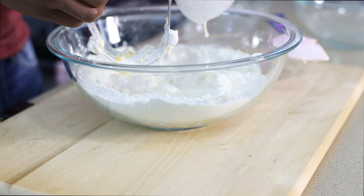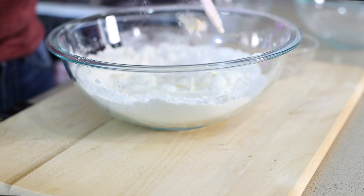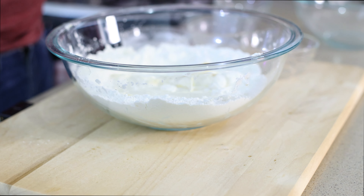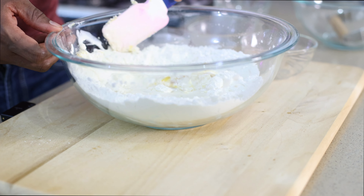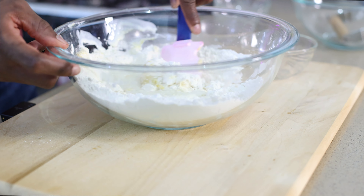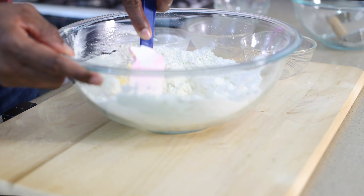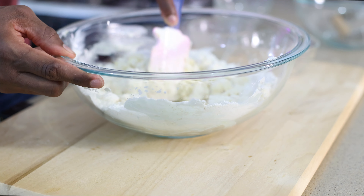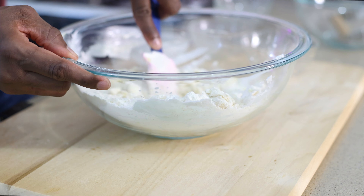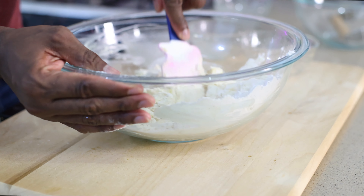This butter is very cold — you want to have your butter very cold so that you don't lose all of your butter while working your dough. As soon as the butter starts to be incorporated into the flour, I'm going to go in with my egg.